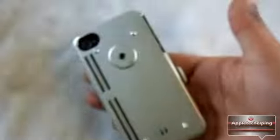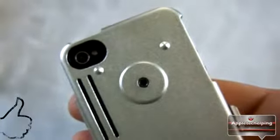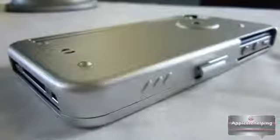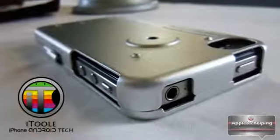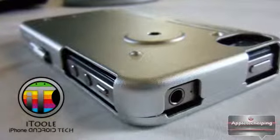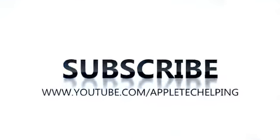If you want to see more videos like this, please give it a thumbs up. You can also subscribe, favorite it, or share it on Twitter or Facebook — it would really help me out. If you want to be extra awesome, visit my website at iTool-e dot com, link in the description. That concludes this video — I'm Apple Tech, catch you guys in the next one.